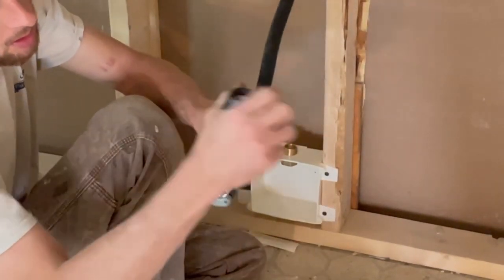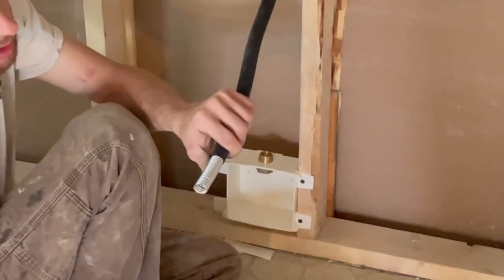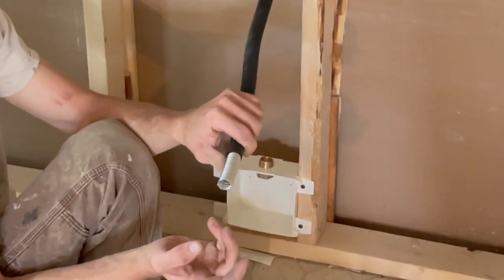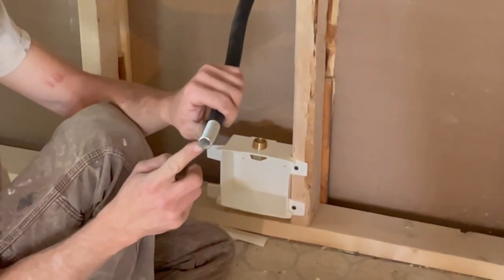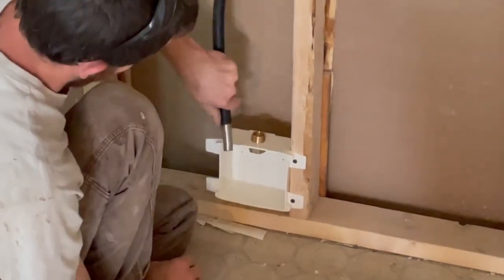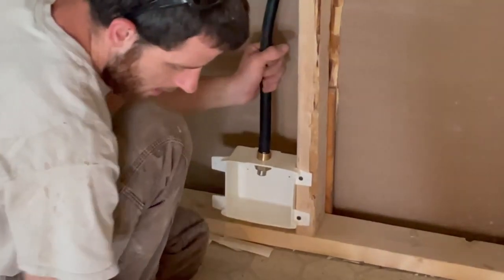When you hear that crackling, that means you're cutting. I'm probably three-quarters of the way through, then I'll just snap it off and get a nice clean cut.